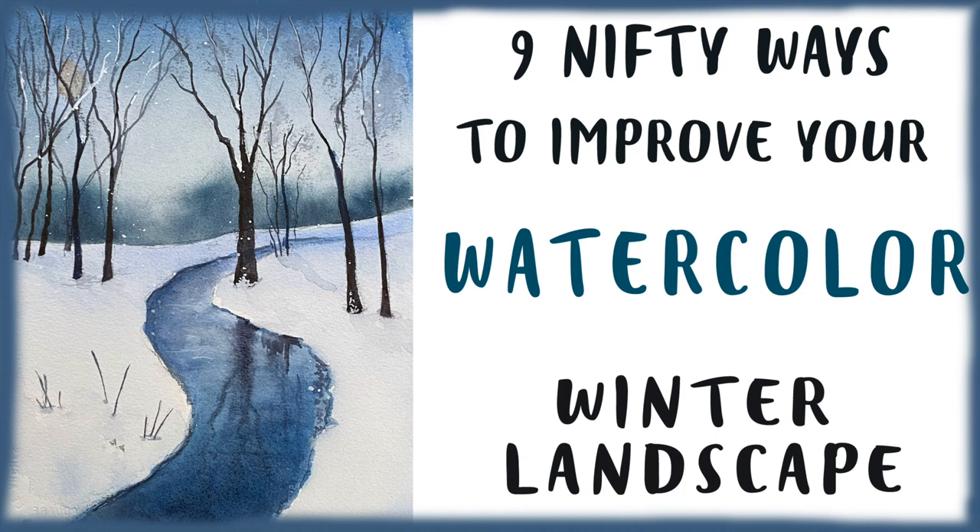Hi, this is Deb Watson and in this video you'll learn 9 nifty ways you can improve your landscapes.